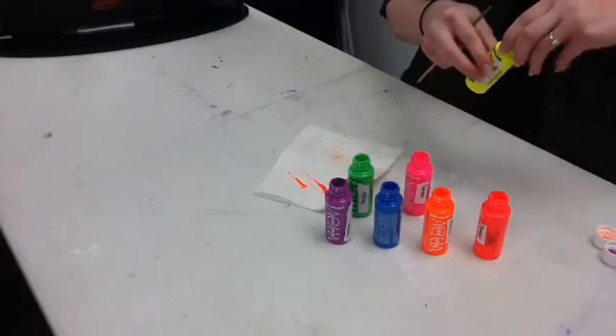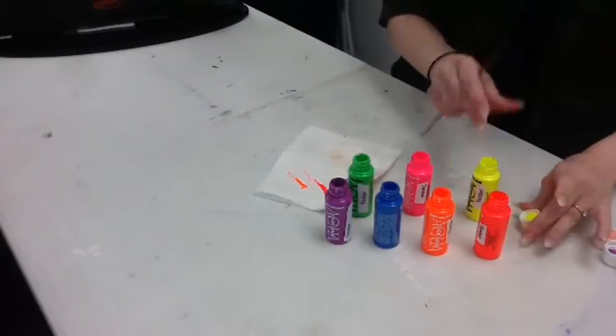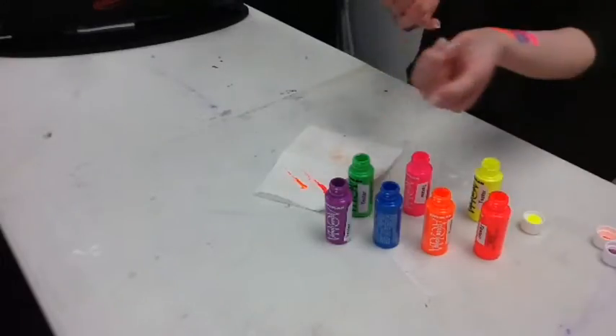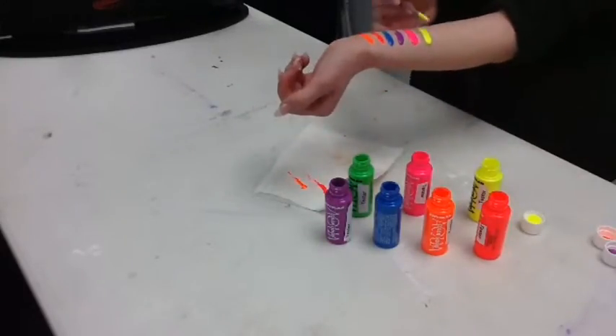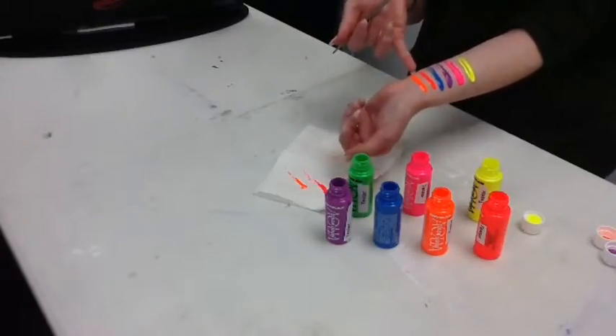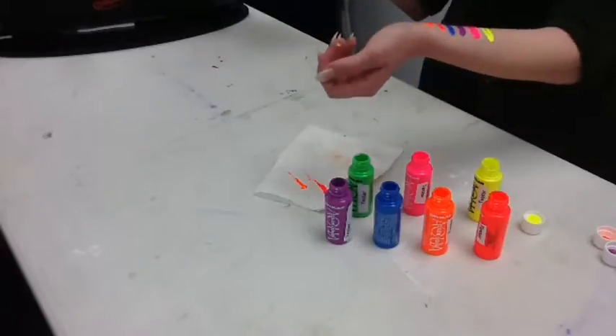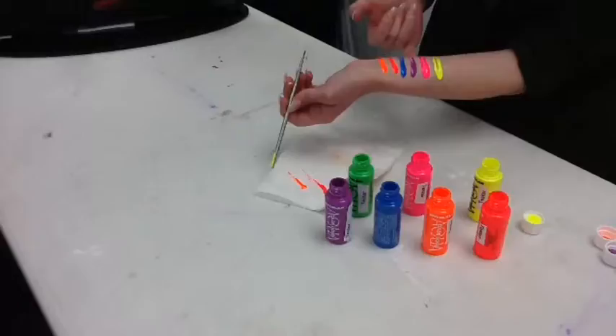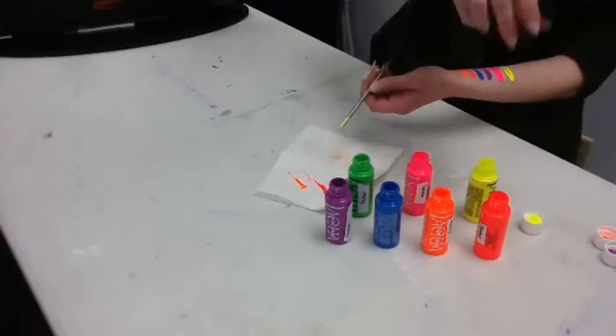And now we'll do this neon yellow. Just quickly to tell you guys the colors: this one is UV orange, UV red — because it does look a little bit more coral, but of course in UV terms that's red — blue, violet, magenta, and just yellow.